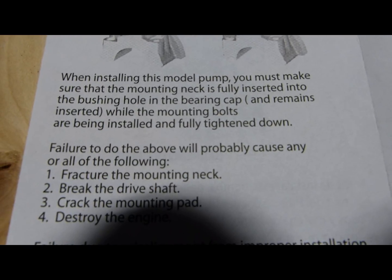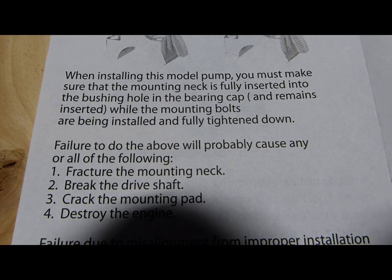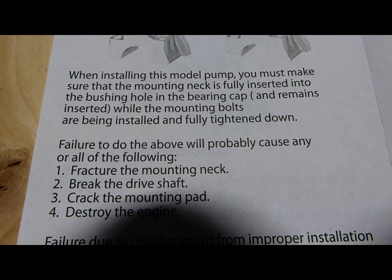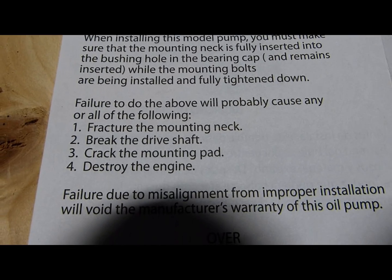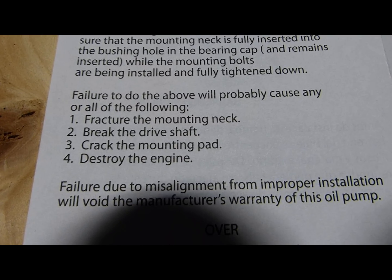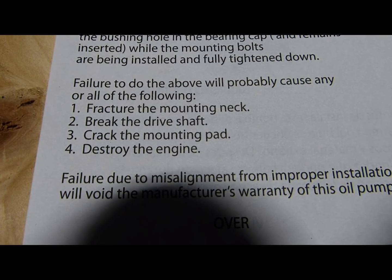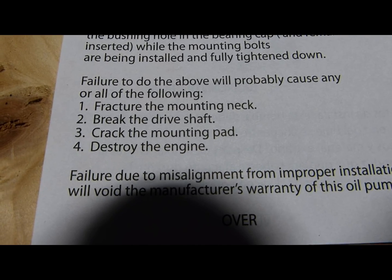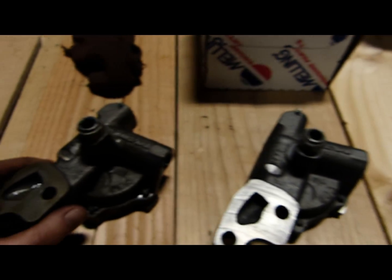When installing this model pump, you must make sure that the mounting neck is fully inserted into the bushing hole in the bearing cap and remains inserted while the mounting bolts are being installed and fully tightened down. Failure to do the above will probably cause any or all of the following: one, fracture the mounting neck; two, break the drive shaft; three, crack the mounting pad; or four, destroy the engine. They are not joking.